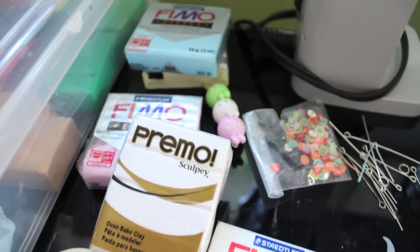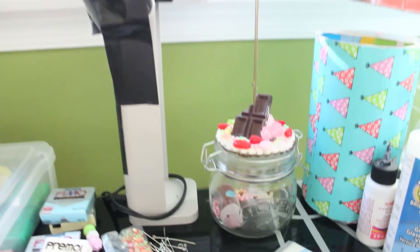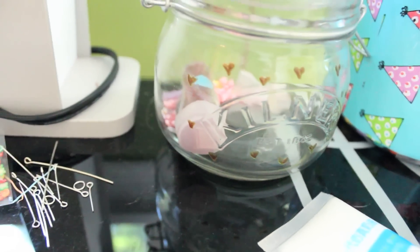I have a Sculpey clay mat and some random blocks of clay. This is the little contraption I use to film my tutorials — it's an old alt light that I kind of modified. And then I have a little jar with some pearls in it and a little glitter.